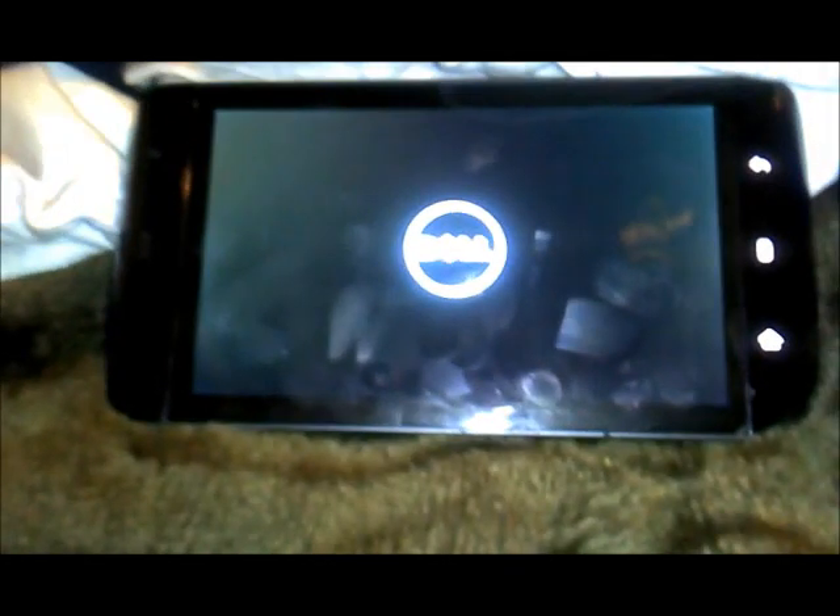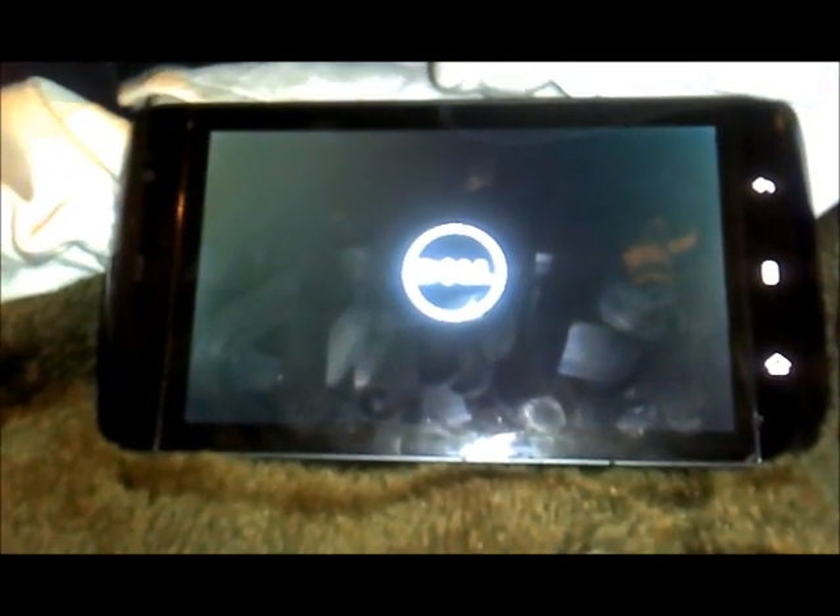Good evening, it's DJ Steve here. Just thought I'd do a quick demo video of my latest bit of work. I'll have to excuse the camera quality — I'm using another streak to film this.